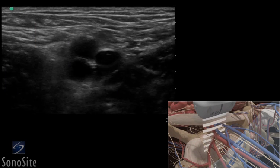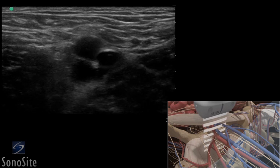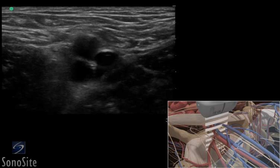The superficial femoral artery is seen as a dark, anechoic, pulsatile circular structure in the mid-portion of the ultrasound image. Deeper and slightly to the right of the image, the femoral vein will appear as a dark, anechoic elliptical shape that is compressible with transducer pressure. Adjust the transducer so it is centered over the femoral vein, medial to the artery.